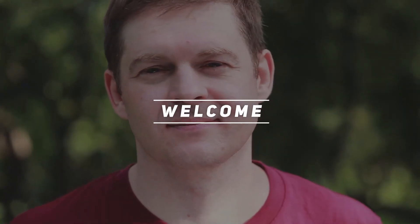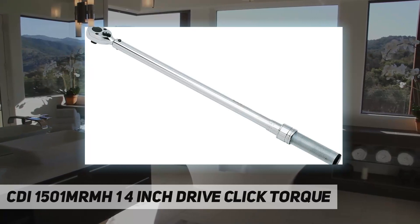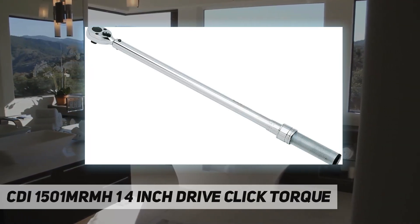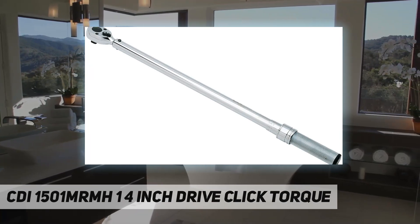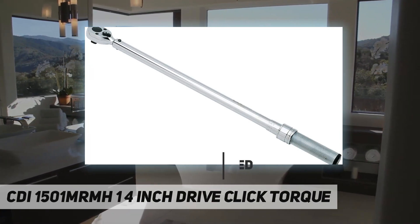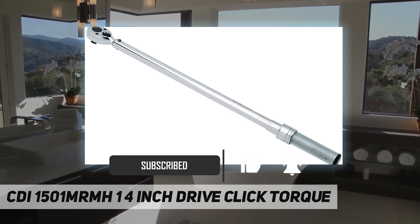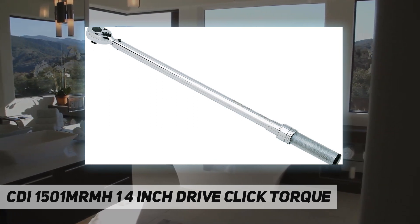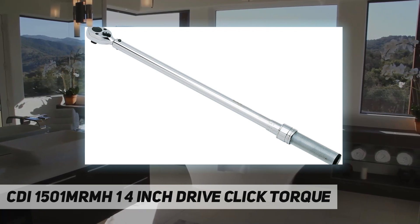Hey, welcome back to my channel. The CDI 1501MRM, a quarter-inch drive click torque metal handle series, offers the user a rugged industrial-strength torque wrench able to withstand the rigors of professional use. Handles are lightly knurled for a tough non-slip grip.